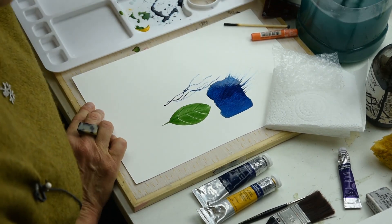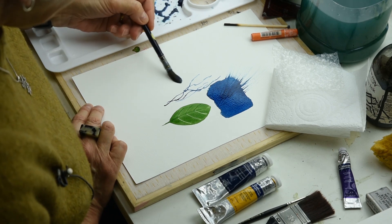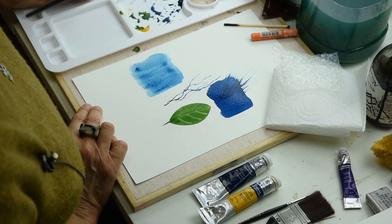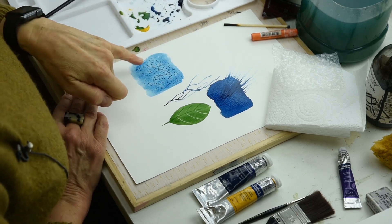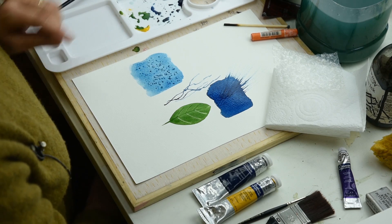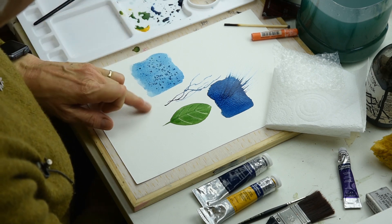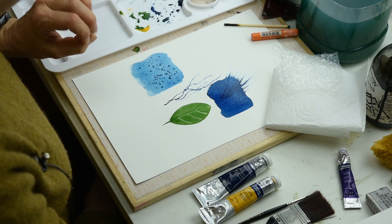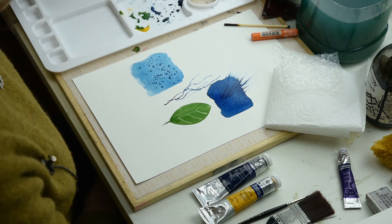Moving on — while you've got wet paint, if I paint another area, I'm going to sprinkle some salt. You can see immediately there's a reaction with the paint as it soaks up the colour. Leave it until it's completely dry and you'll get little starburst effects coming through. You can play with this — try different amounts of salt, or whether your paint is very wet or very thick, to see what else you can achieve.